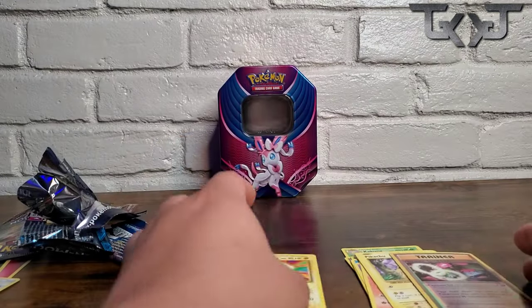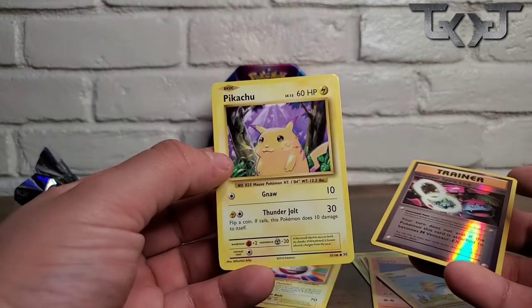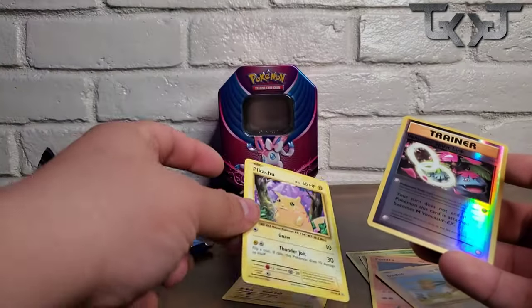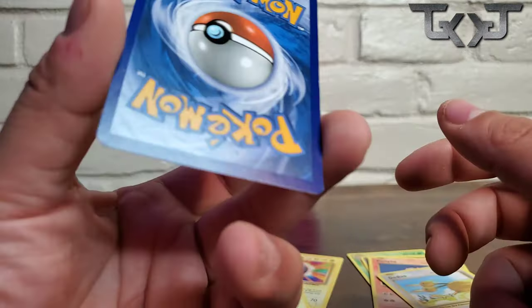An Electrode — nice! And some other Pikachu cards. When I was growing up, I could never get this card, and now we've got like four or five of them. And then this is a dope, nice card right here — I like this one.